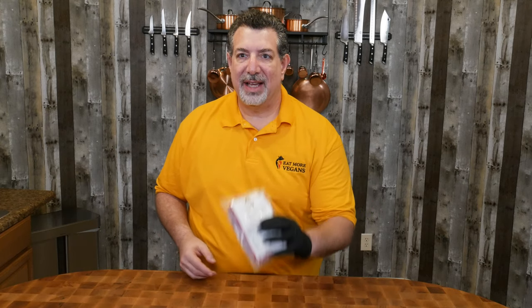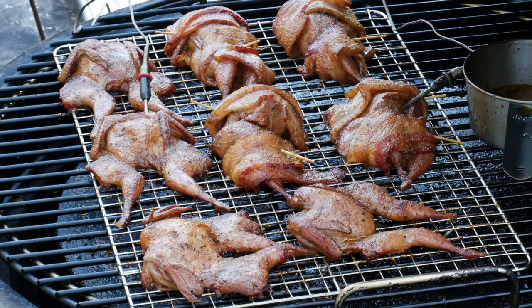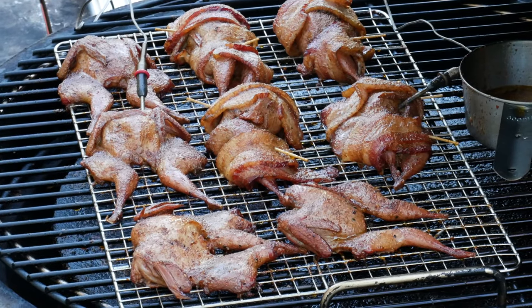Hey, welcome back. Today we've got some farm-raised vegan-fed quail and we're gonna smoke these. You want to see how I do it and see how they turn out? Stick around, I'll show you.